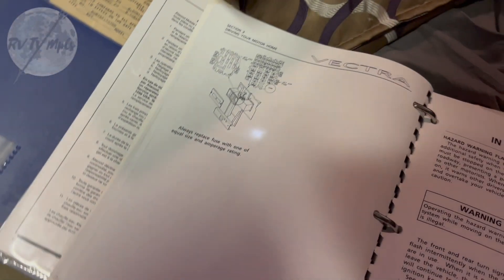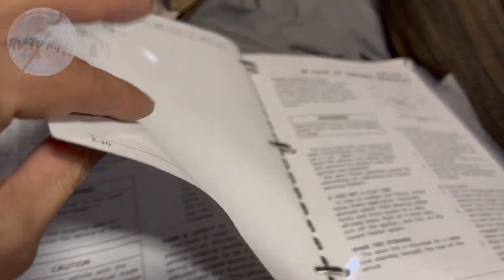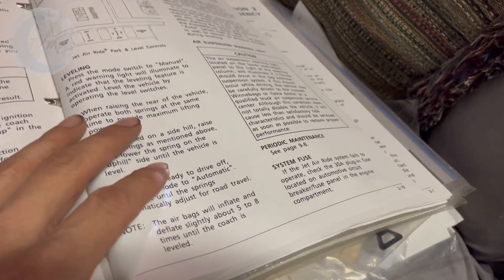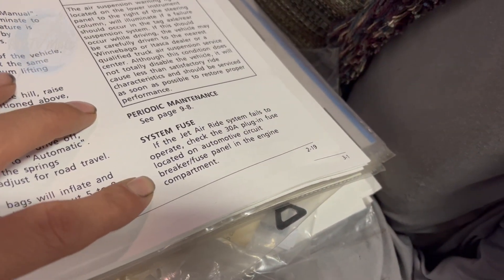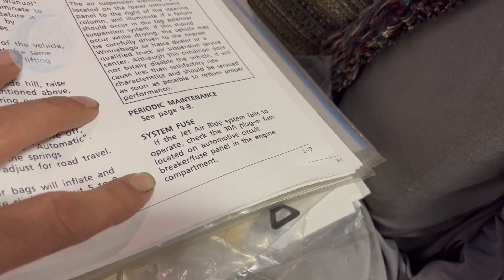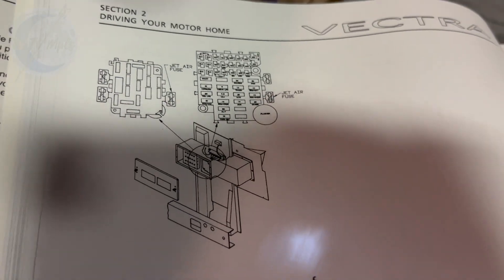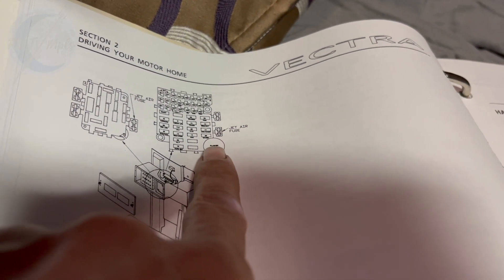I had to actually go to the notebook here to try and find the fuse for this thing. The manual says: 'System fuse — if the Jet Air Ride system fails to operate, check the 30-amp plug-in fuse located on the automotive circuit breaker panel in the engine compartment.' And then it shows a picture of it right here — that's the flasher. My fuse box does look like that.